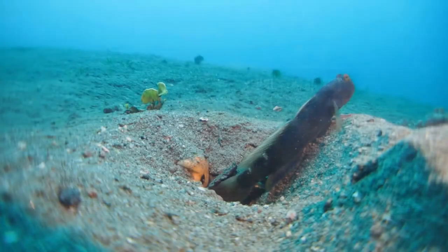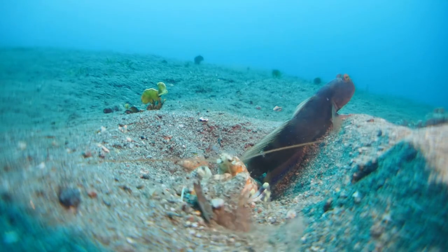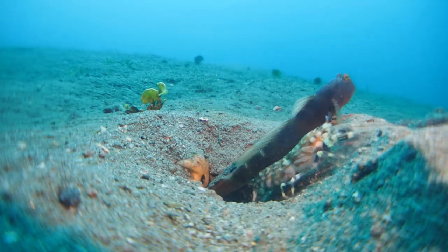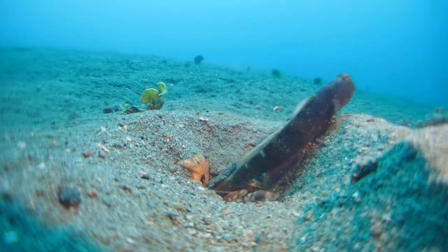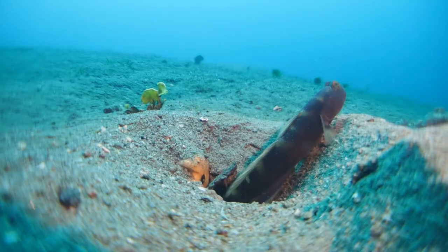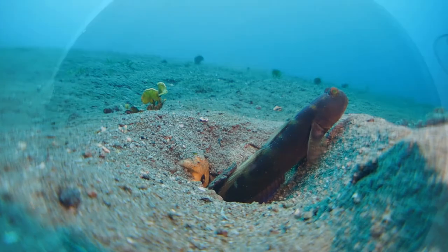The curious thing is that this is a close focus lens, so you can get macro footage like of this shrimp over here. At the same time you have an unusual angle where you see the whole background of the scene.